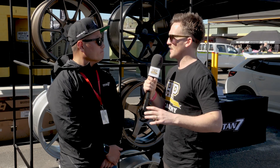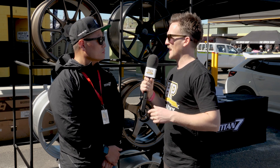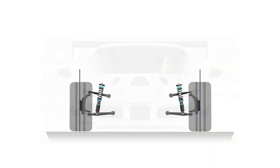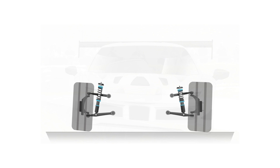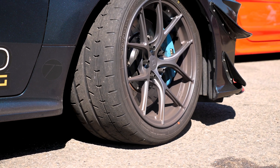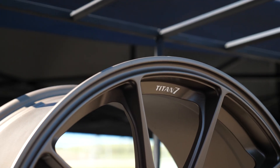Coming back to camber stiffness — essentially, the less stiff a wheel is with camber compliance, if you're losing a degree of camber pulling one G in a corner, that's one degree more negative camber you need to run static. So if you have a wheel that has a lot of deflection, you're going to have to build in extra camber, and if you have extra camber, your contact patch goes down. Our goal is that you have to run the least amount of camber as possible so that you always have a full contact patch at every portion of the track.